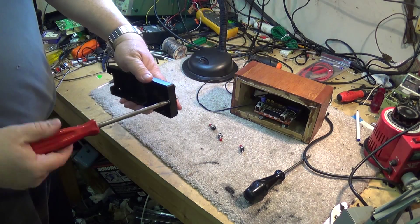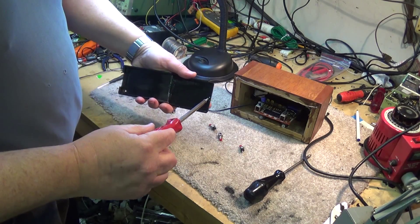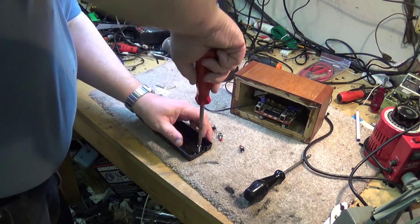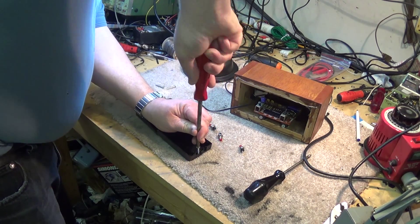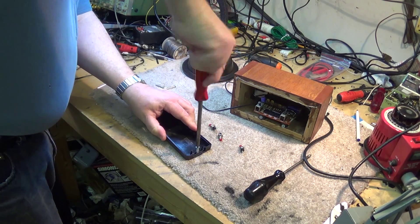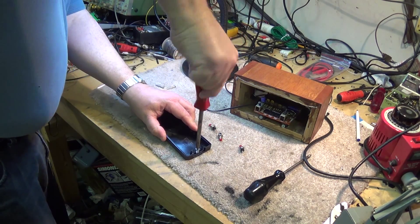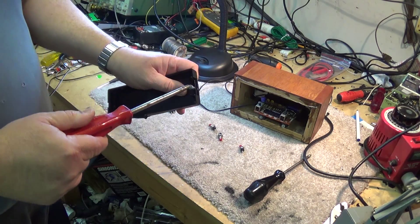So now I've got the hole started. I'll do the same thing on the other side. I'm going to put another screw in here just at the edge of the cabinet. You would not catch me doing this with a Phillips type screw unless I want to end up stabbing myself — and that's happened.